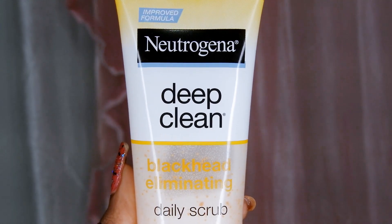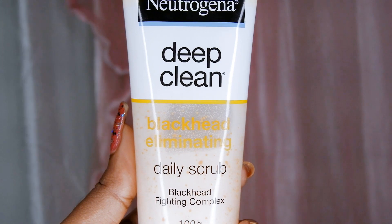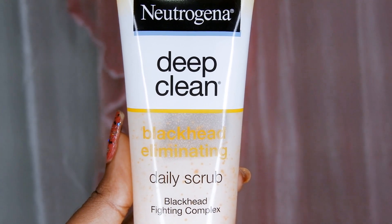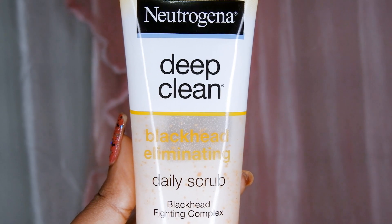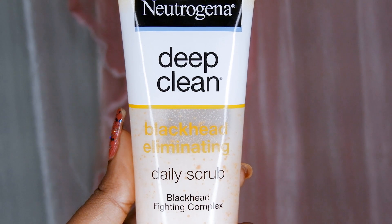This scrub is priced at Rs 350 for 100 grams. It is available at supermarkets and online. I would recommend this scrub for oily and sensitive skin types because it is very gentle and not harsh like other scrubs available in the market. It is very mild on skin.